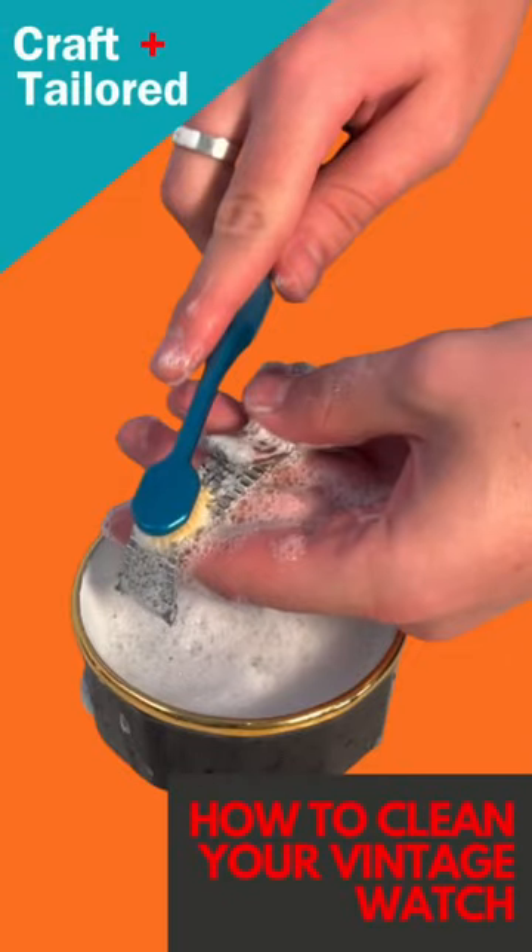Hey, it's Tyler from Craft & Taylor. Have you ever wondered how to clean your vintage watch? Well, in this video I'm going to give you five steps on cleaning your vintage watch.